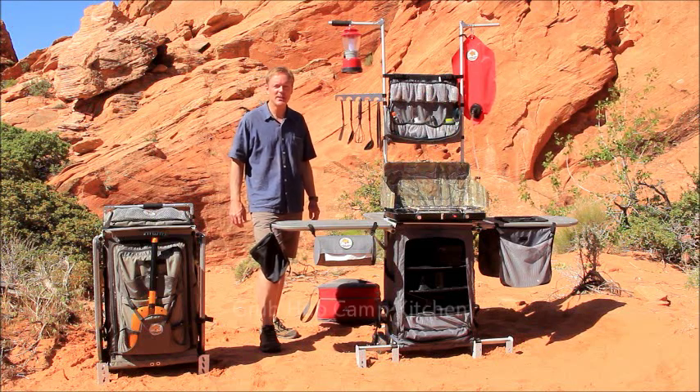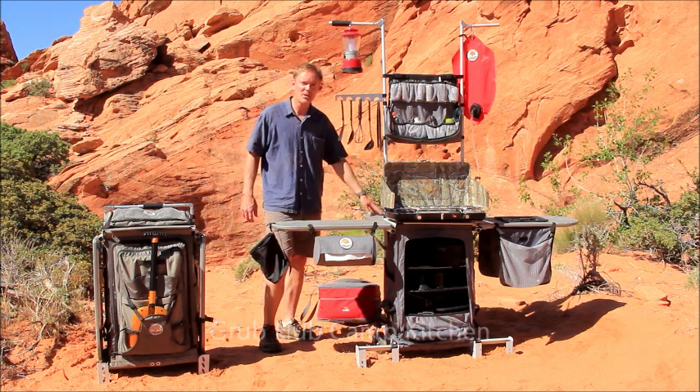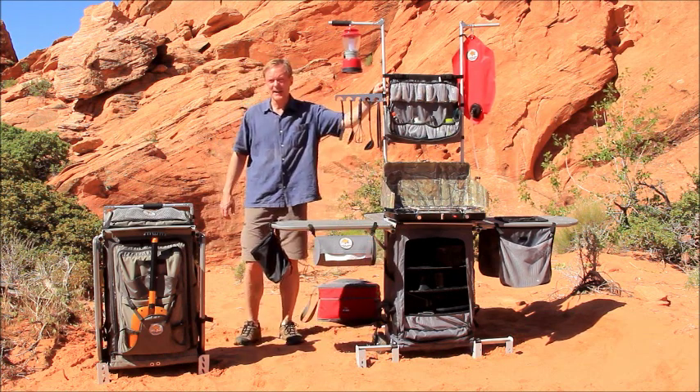Hi, I'm Joe, showing how the Grubhub Camp Kitchen makes camping easy. The Grubhub is a complete outdoor station with back tables, side tables, storage for all of your gear, and a tower to keep kitchen necessities at hand.